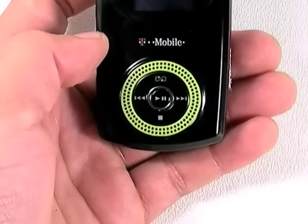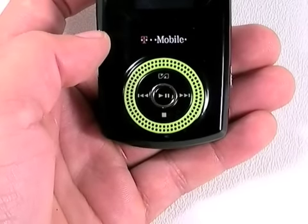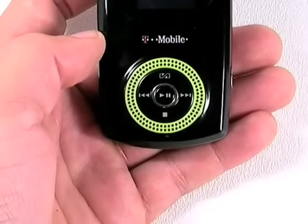It's not loud enough to use the Beat as your own personal boombox, but it is loud enough to hear ringtones or listen to music in a quiet room.